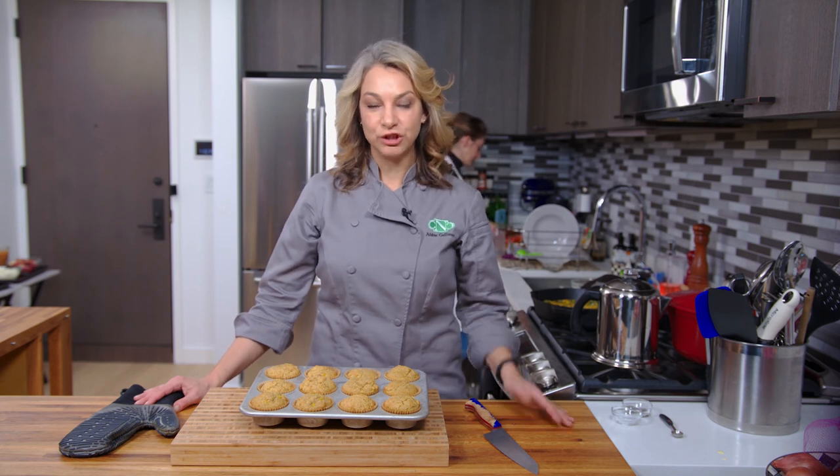So once again, I'm Abby. Thanks for watching my New York City kitchen. This is my gluten-free corn muffin. We'll see you next time. Bye.